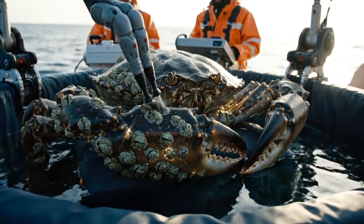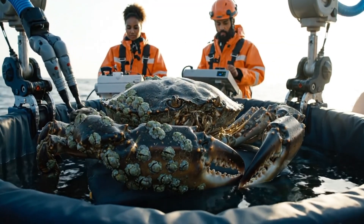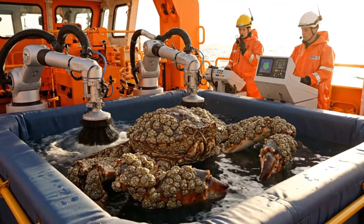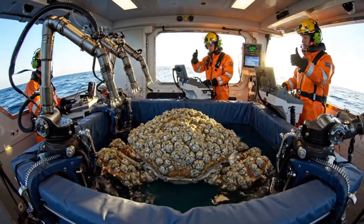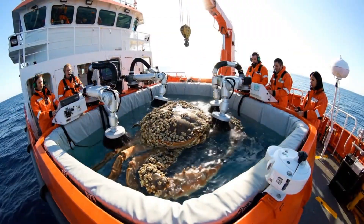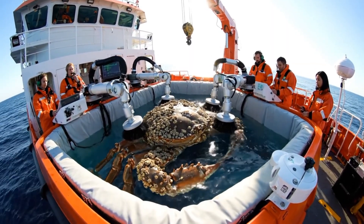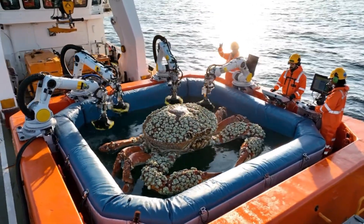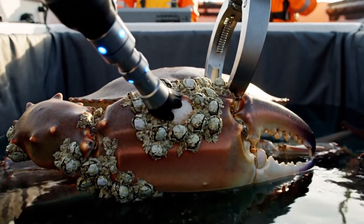Edge sweep active. Barnacles untouched. Cleaning precise. Circulation adjusted — simulate natural currents. Crab calm. Circulation adjusted. Drone feed perfect. Barnacles fully intact. Cleaning uniform. Circulation adjusted. Suction active. Barnacle edges clean. Shell pristine.